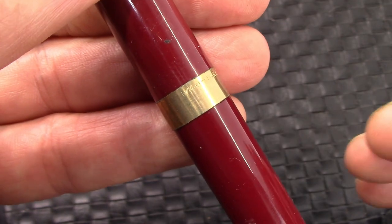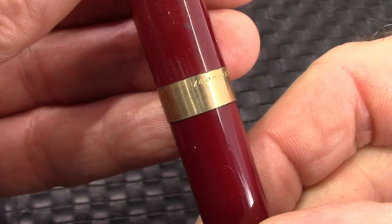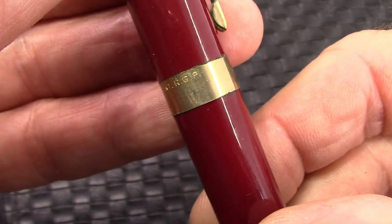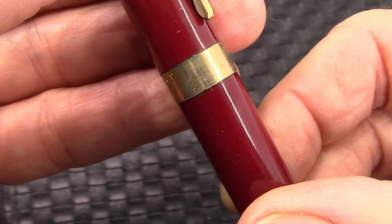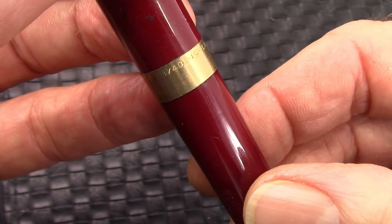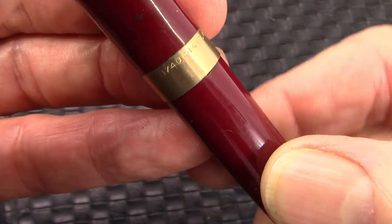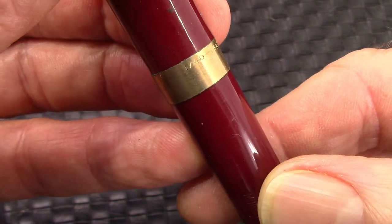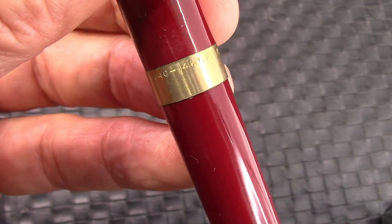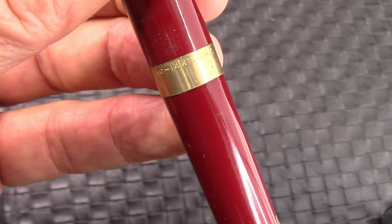We're going to talk about gold-filled and rolled gold. This wide cap band is engraved 1/40th, 14-carat, RGP — rolled gold plate — which is similar to gold-filled. It might be exactly the same but given a different designation. Gold-filled is more regulated by the Federal Trade Commission as a certain type of designation, so somebody knows what they're getting as far as gold content goes. So that's 1/40th of the weight of the metal in this band being 14-carat gold.